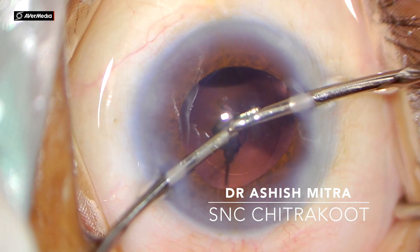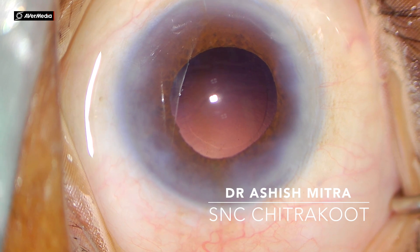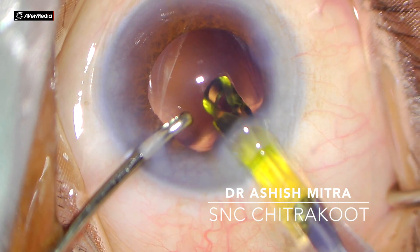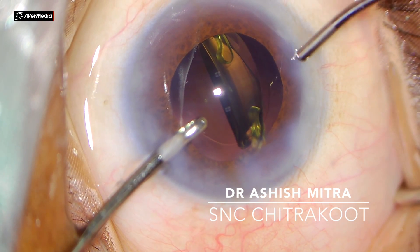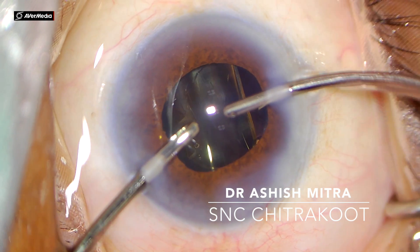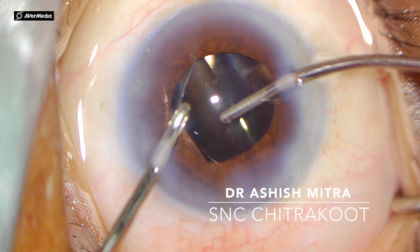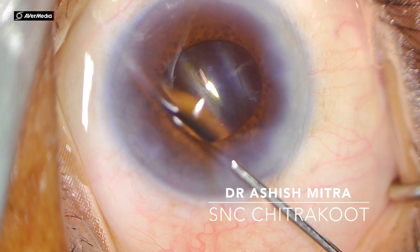Even if there are some fibers or cortical matter attached to the posterior capsule, you might have to polish them. Again with the irrigation cannula in place, I am implanting the IOL under the hydro-implantation technique, which I usually do in all my cases. This is quite advantageous as it is easy to insert the IOL in the bag and there is no need to wash the visco since it is done under saline. This is a hydrophobic IOL and at times it unfolds slowly. The case was completed and finally closure of the wound.